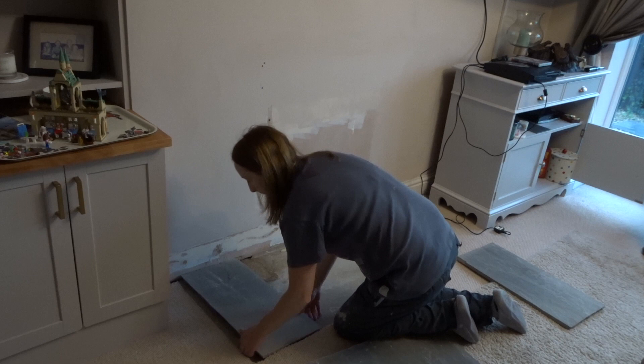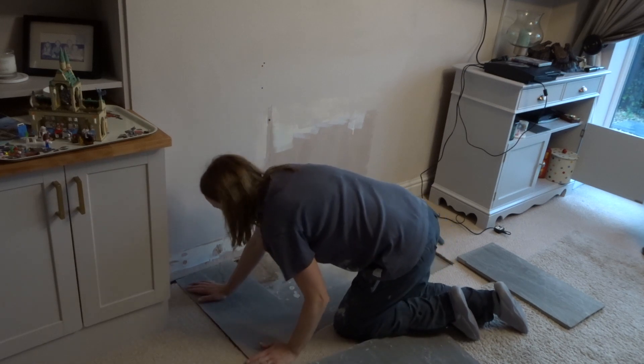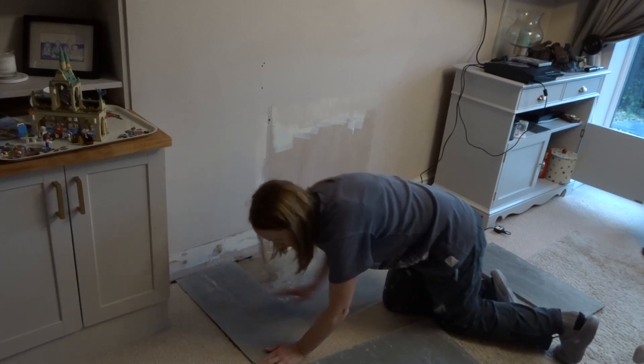I made the decision to make over the fireplace, and I knew I could do it quite cheaply — without having to remake the mantle itself. But I knew there was a bit of work and some disruption in the sitting room to bring my vision to life. One of the first things I did was take away the fireplace and work on the hearth.